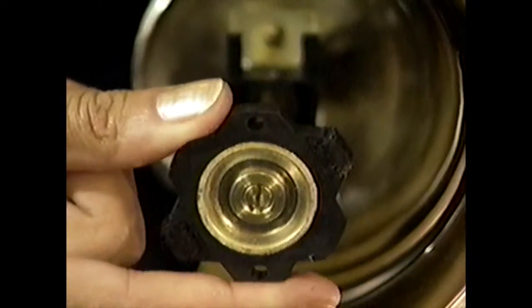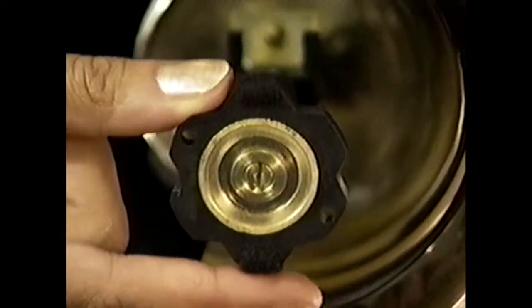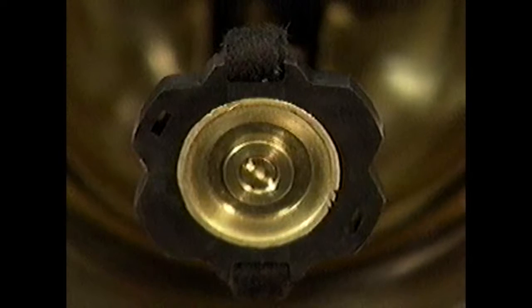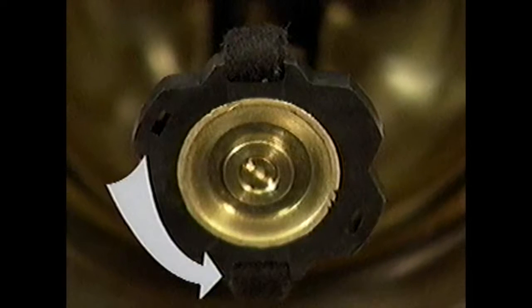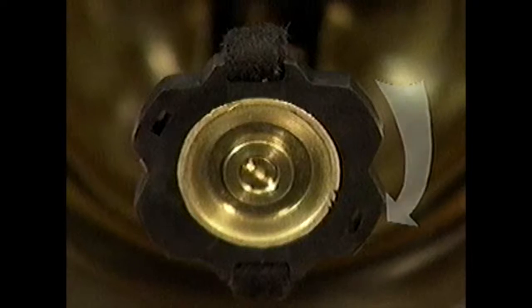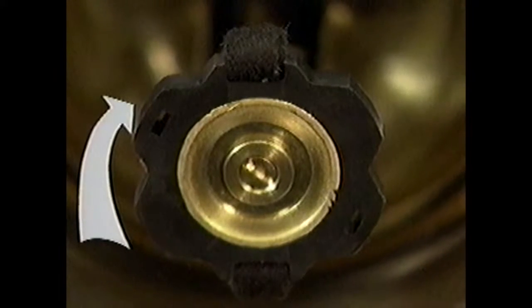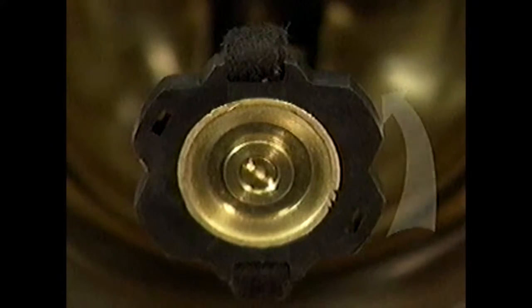Adjusting the clapper setting changes the timbre of the bell by controlling the strength of the 12th overtone. On the G4 bell, the soft position surface is covered with felt, producing a very soft, muted sound. The medium position is a slotted plastic surface and will produce a soft sound but with a more brilliant timbre. The hard setting uses a solid plastic surface, producing a brilliant, crisp sound.